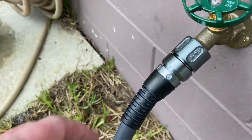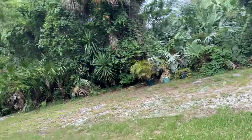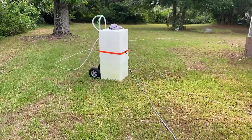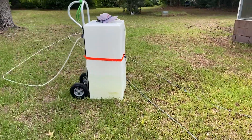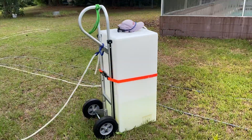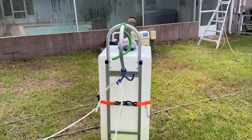Going to walk you up on the roof. I want to show you real quick what my chemical injection system looks like. This is a Uline 55-gallon poly tank — it sits on a Uline aluminum hand truck with a 14-inch plate on it. It comes disassembled and you have to assemble it.